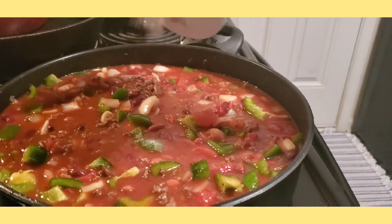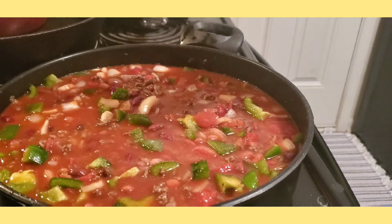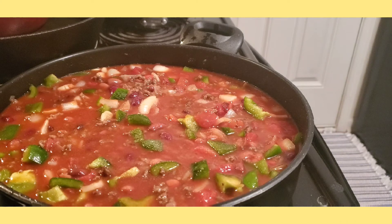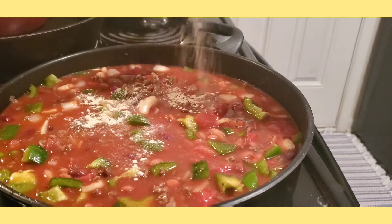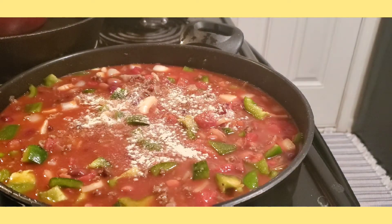Now let's add salt — it depends on your taste, how much salt you're going to add. I just estimated mine. I also added white pepper powder.